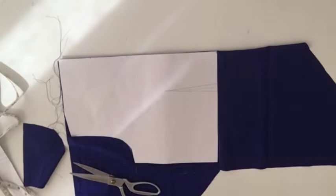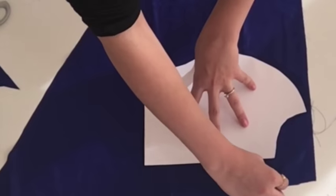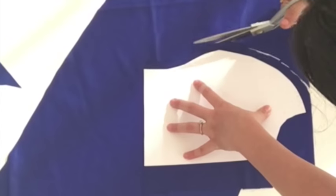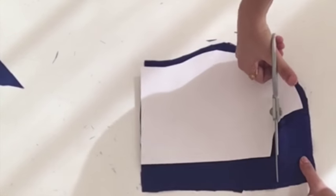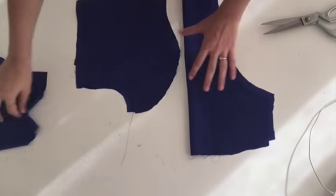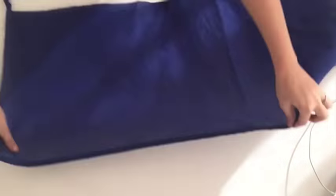Let's get started. First I'll cut the bodice part. I'll take a princess cut pattern and I'll cut my bodice according to that. This is my back panel of the bodice and this is the side piece of the front panel. In the same way I'll cut the middle piece of the front panel. After cutting I got all three pieces together — these are all pieces of my bodice. I'll cut lining for the bodice the same way; the lining is of cotton fabric.